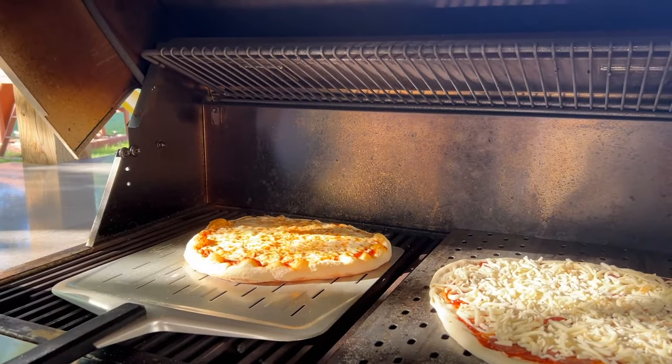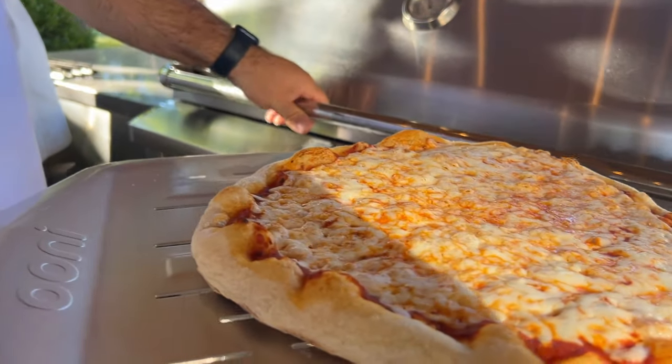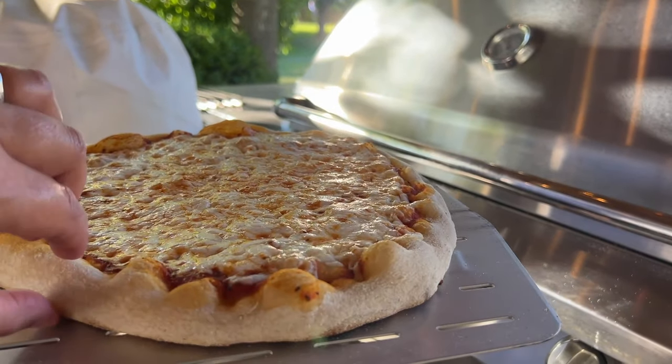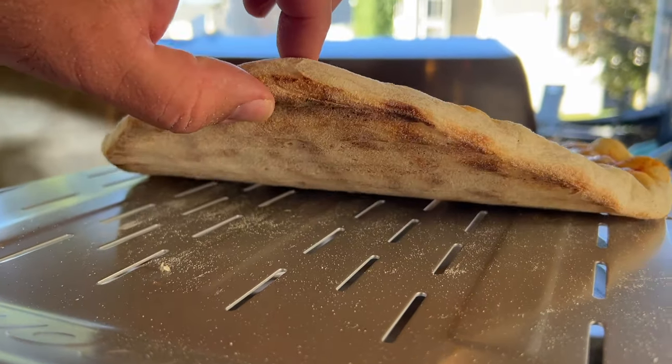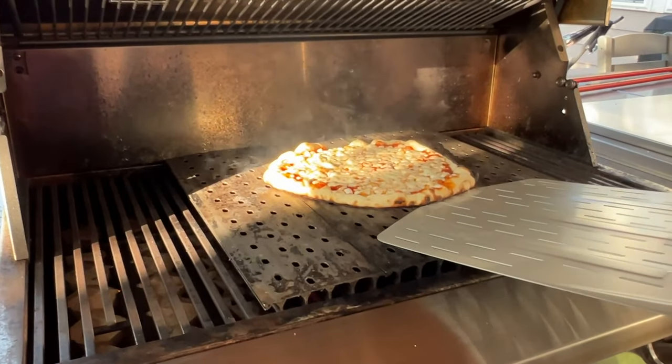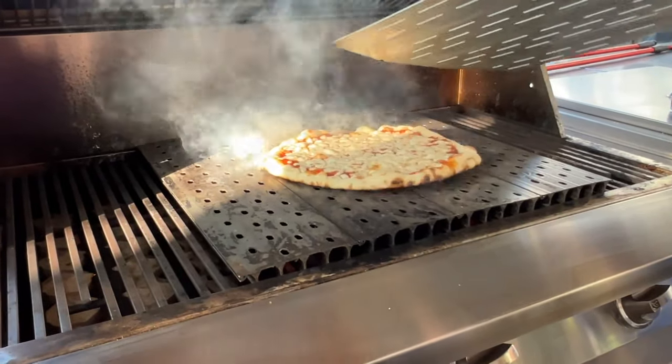The second thing I want to emphasize is good fire management. If you don't have the grill hot enough and you put a pizza on, that dough is going to sag between the grill grates and you'll have a mess on your hands. If you leave the fire too high, you can burn the bottom of the pizza pretty quickly, so it's about managing the fire to ensure your success.